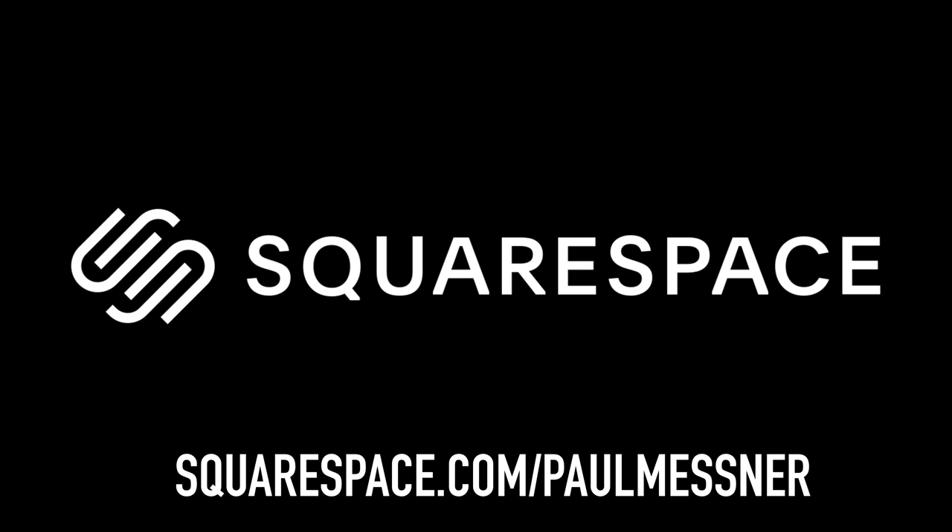Today's video is brought to you by Squarespace. If you need a website, head over to squarespace.com/paulmessner.